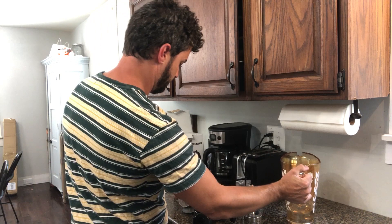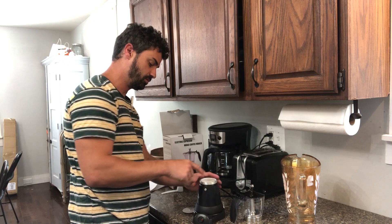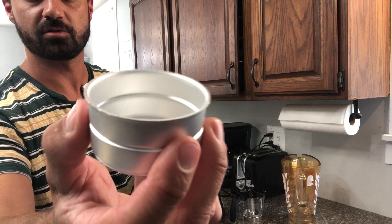Drop the funnel in, then fill it up to the line on the funnel with coffee grounds. You can pack it in for stronger coffee, or use less grounds if you prefer a lighter brew.